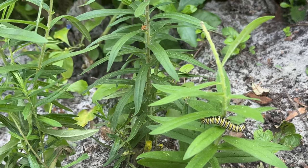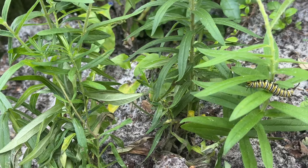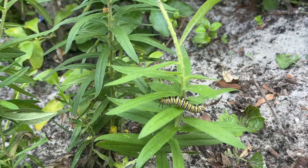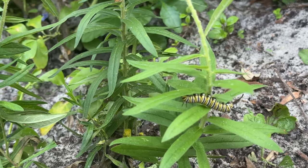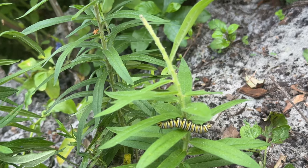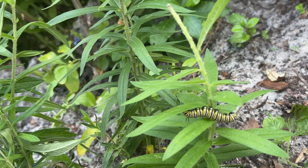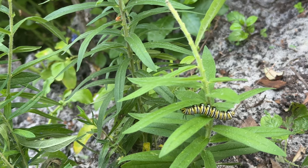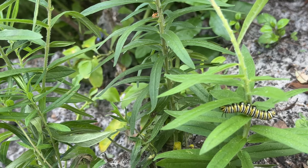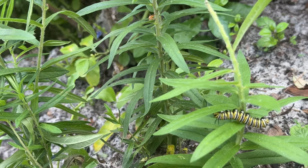Now the caterpillar is on the loose again. I don't love them on the tuberosa — although this is where he was laid as an egg — because they're so low to the ground and it's so easy for lizards to come and just snatch them up. So do I move him onto a tall swamp milkweed, or do I leave him where he is? There are always questions when you're trying to help the monarch butterflies.